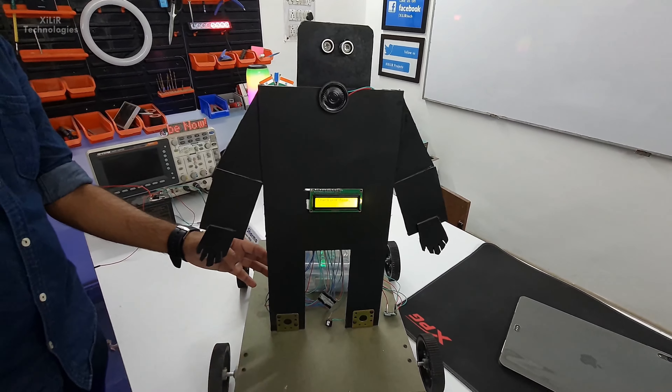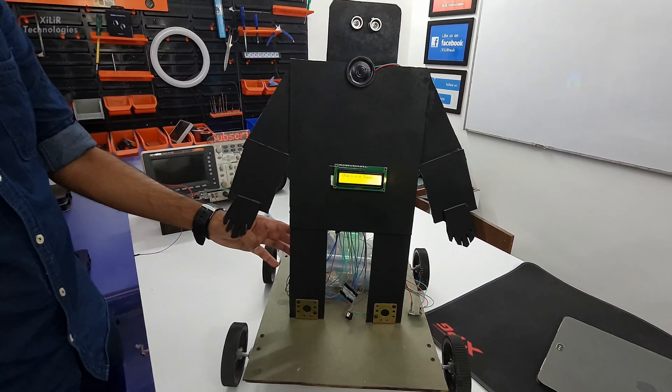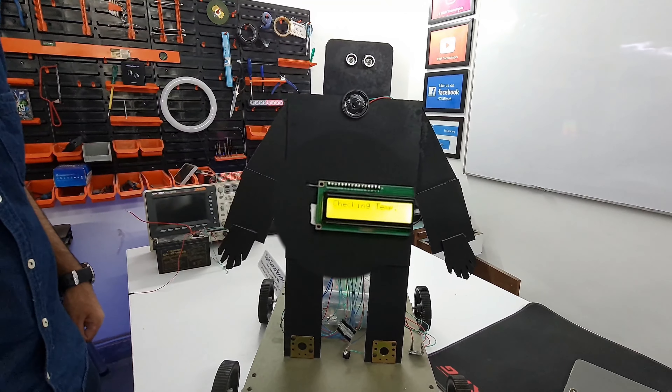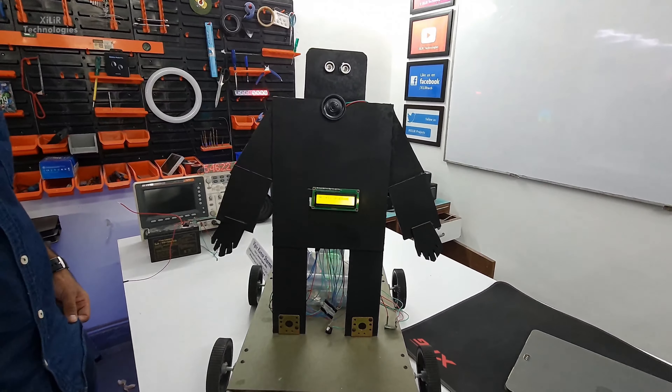Now you have to put your finger on this sensor and it will check your body temperature within 5 to 10 seconds — you can adjust that in the code. After that, access is granted if your temperature is okay.